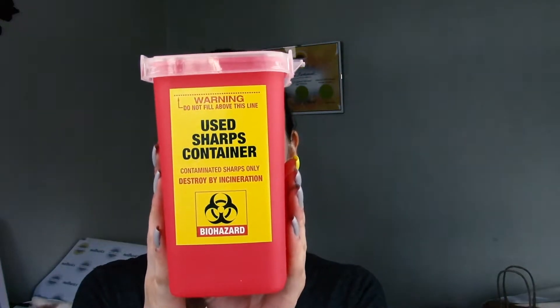Hello everyone, welcome to this week's Feature Friday video! This week I have some new desk and art supplies to share with you. First, we have these nice little sharps containers — they can be really hard to find, so we got these and they're really affordable.